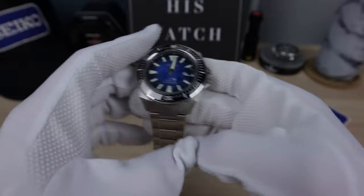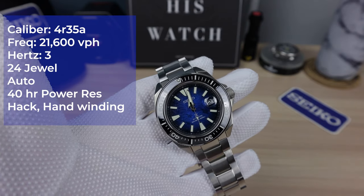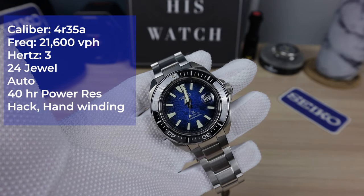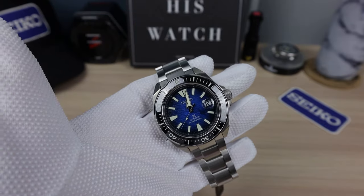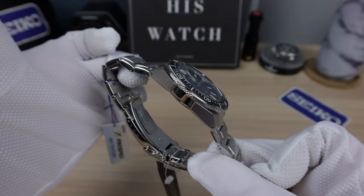This one has the 4R35 movement — 24 jewels, 21,600 VPH, 3 Hz, 40-hour power reserve. Some people might be upset they didn't put the 6R35, but I'm here to tell you the 6R35 isn't that great.